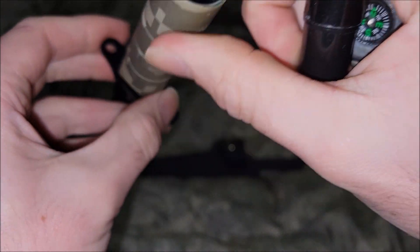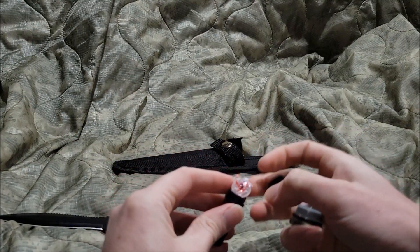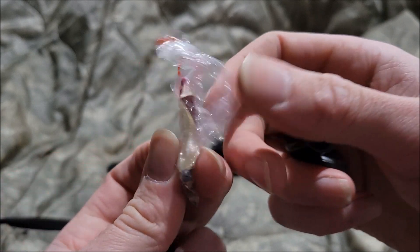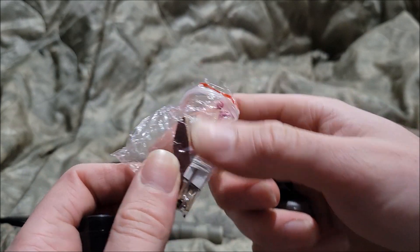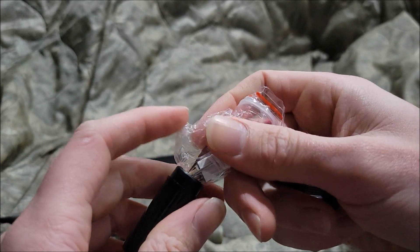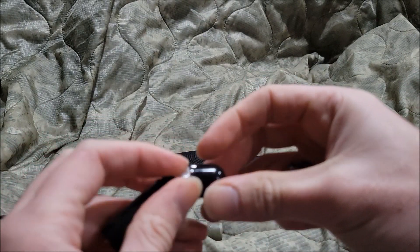Inside the handle you can definitely see the tang — that's how long it is. Let's see what's inside here. There's a little baggie — a fishing lure, matches with the little red striker, a sewing kit, hooks, a couple of weight balls, and a little plastic container.